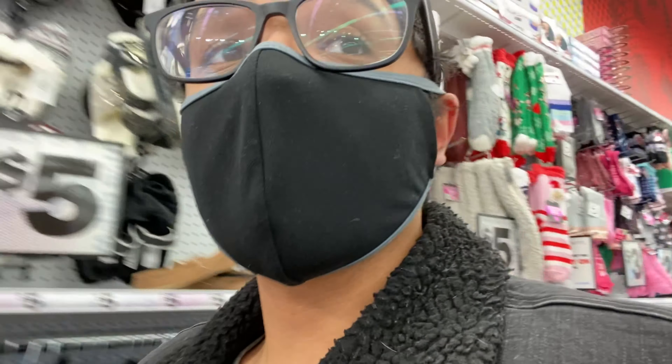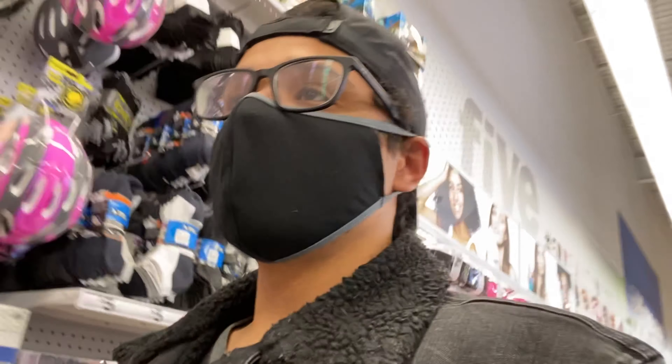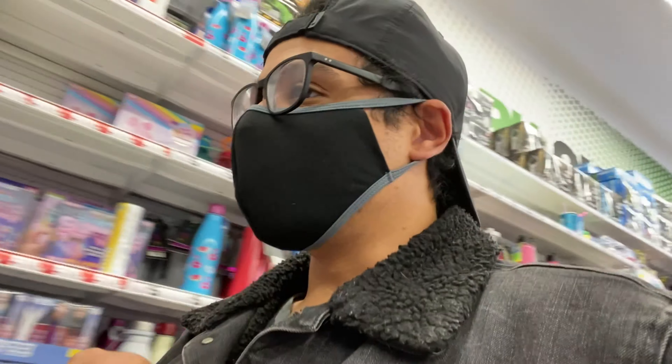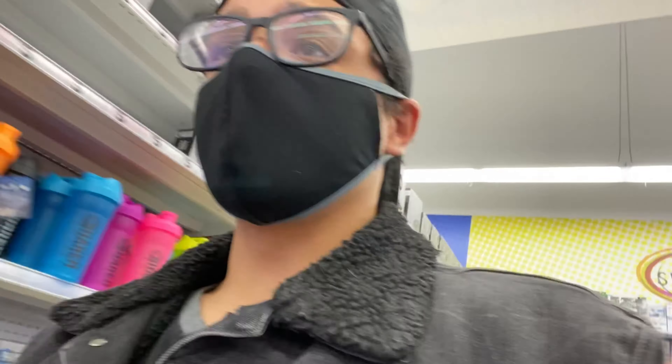First off, I really want something to hold the phone. I was thinking about doing some cooking videos, some stuff where I react to things — just a bunch of different videos where I want to be hands-free. The cheaper the better. Just spent a bunch of money on Christmas stuff.